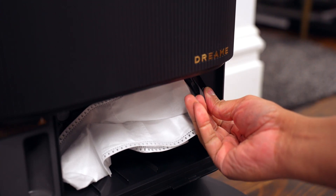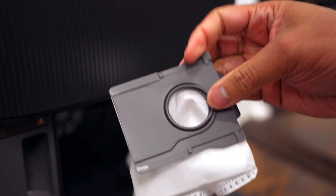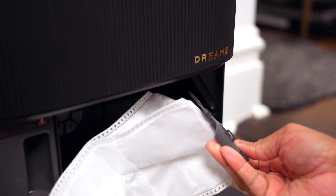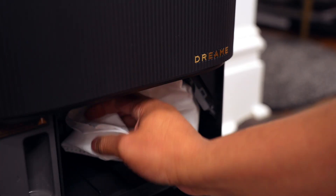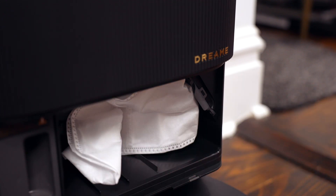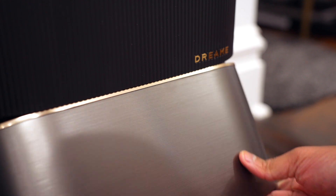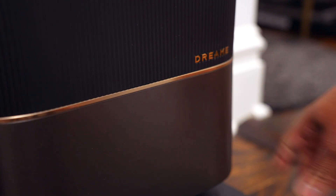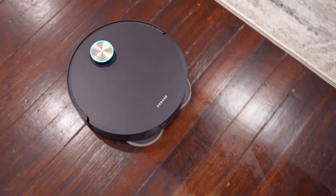In that same section you'll find the dust or dirt bag, which is removable and replaceable. When the vacuum finishes cleaning, it goes back to the base station and automatically empties the dustbin into this bag. One bag can handle up to 100 days of cleaning, so there's a lot of time where you don't have to do anything — the vacuum empties itself and lets you know when the bag needs replacing.